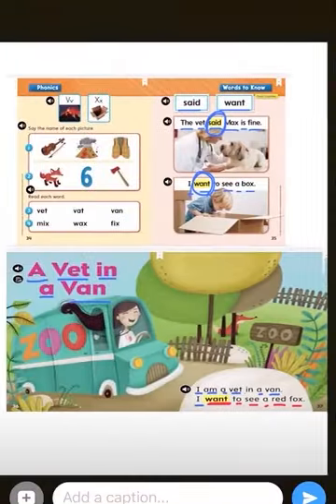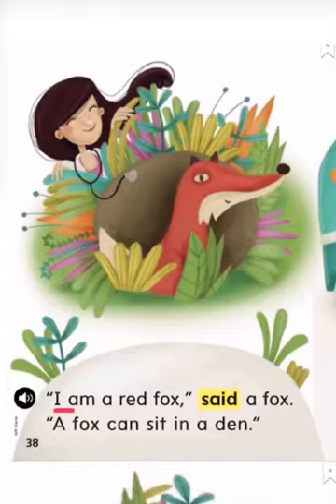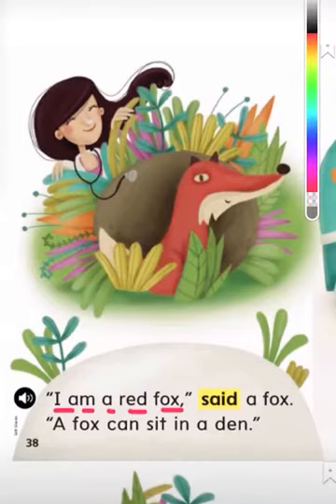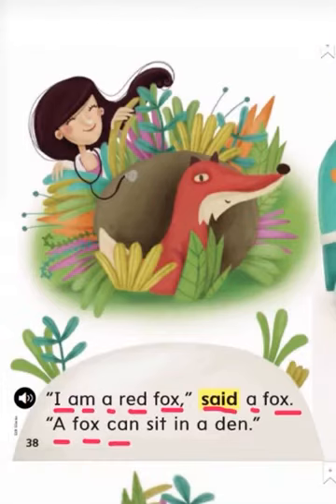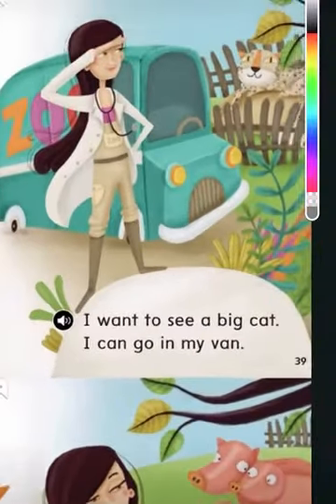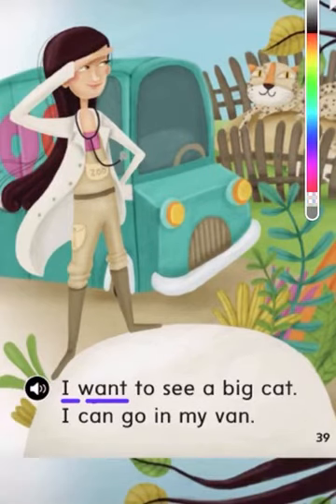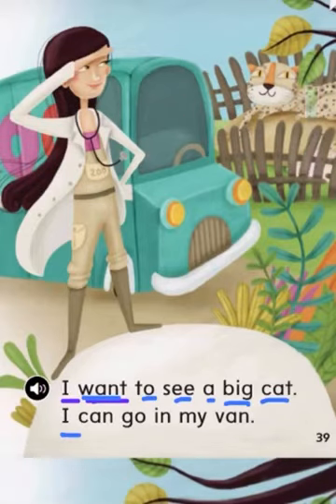Remember, when you read you have to sound out each letter's sound. Let's go on to the next page. 'I am a red fox,' said a fox. 'A fox can sit in a den.' I want — remember our sight word 'want' — to see a big cat. I can go in my van.